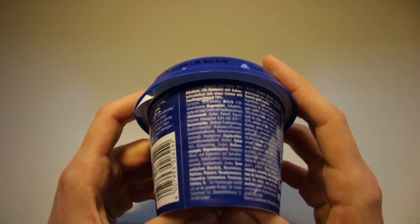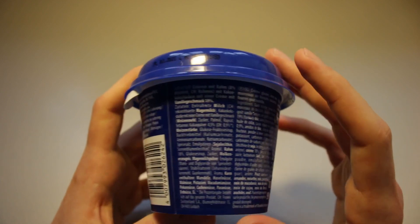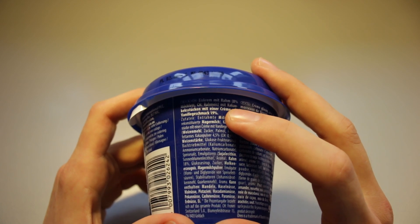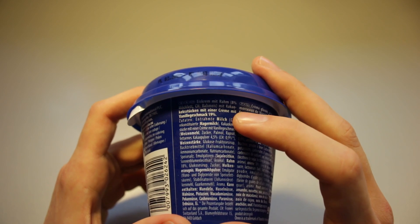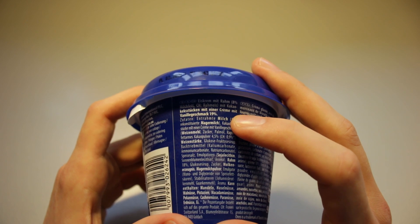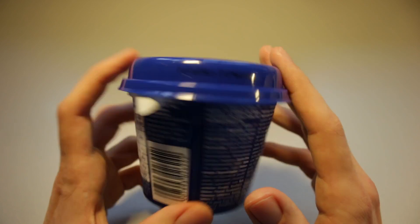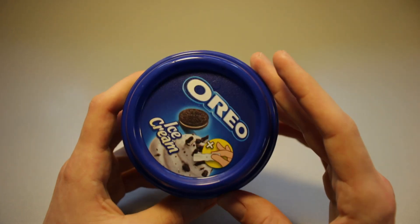Let's see what's written on here. We've got no English writing, so I'll try to at least translate the first lines. Ice cream with cream, it's 8% milk fat, and cocoa cookie pieces with cream, with vanilla taste — 19% of that. So we've got vanilla-tasting ice cream, not vanilla ice cream.